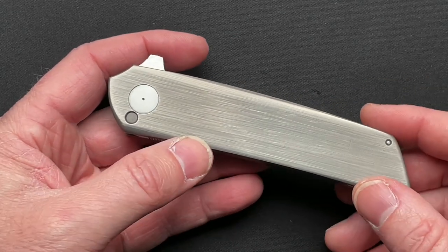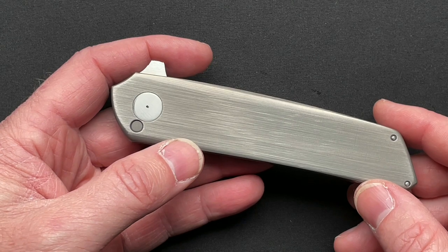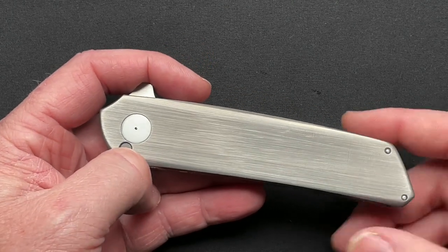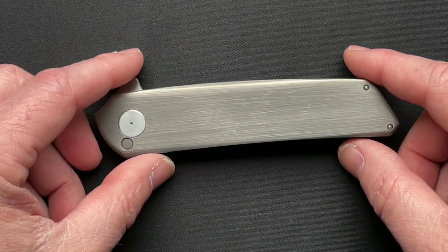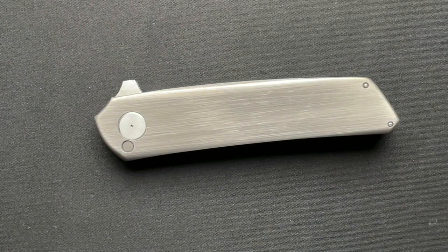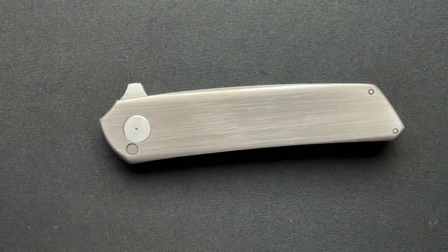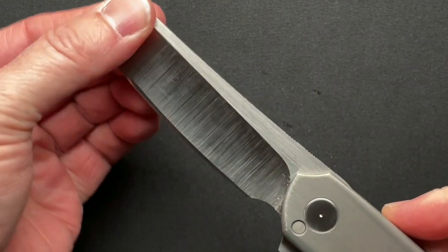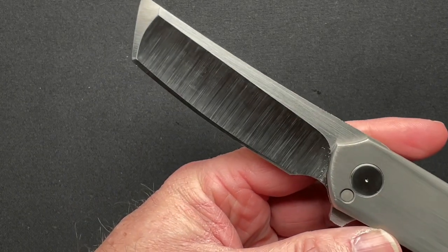I had posted it and one of the previous owners reached out to me. It was on my YouTube channel, on my five most carried knives video. He made a comment saying that's my old knife. I said can you tell me any information? So he reached out to me and we spoke.